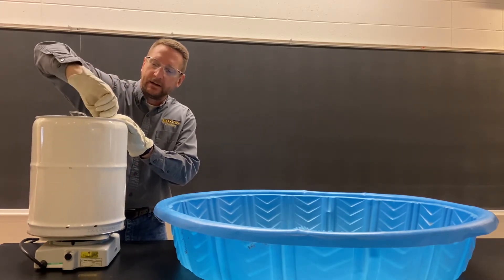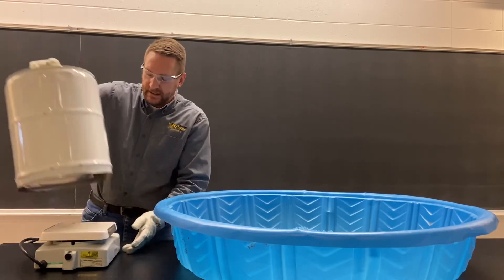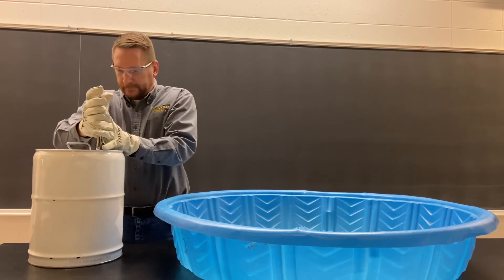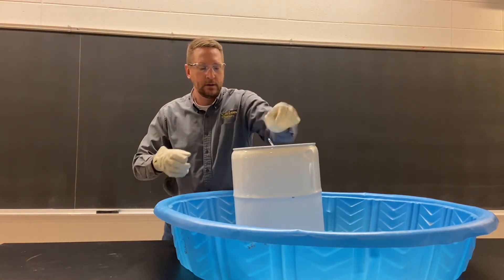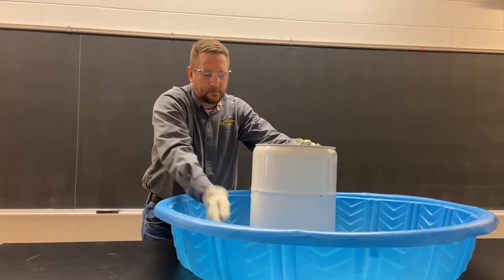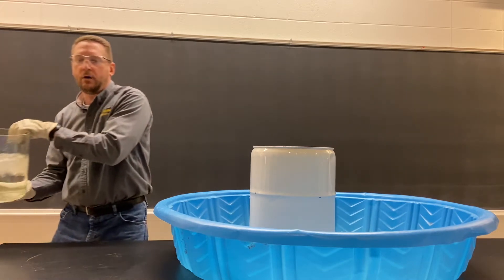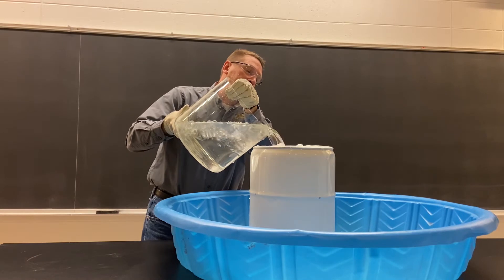We're going to tighten up the lid to make sure no gas gets into the can while we're doing the cooling. Tighten it up. I'm going to place it into my icy pool, try and get some ice under it. Now at this point I'm going to pour cold water over the top of this. There we go.